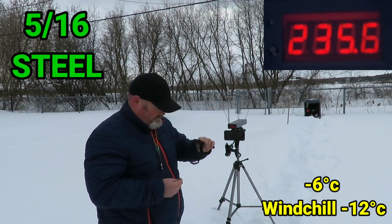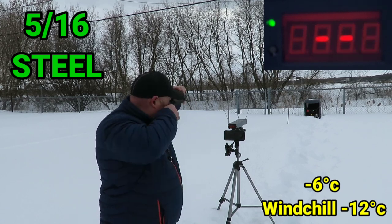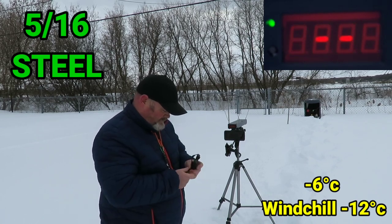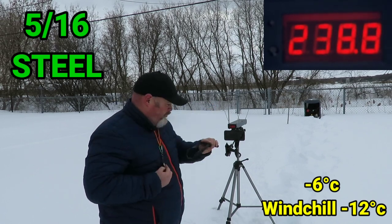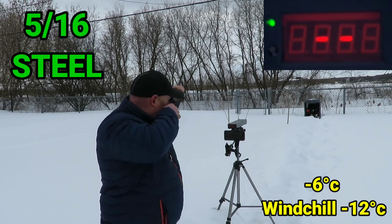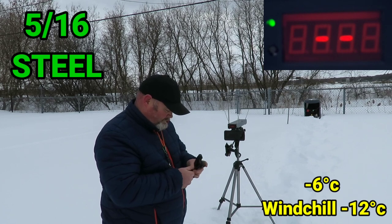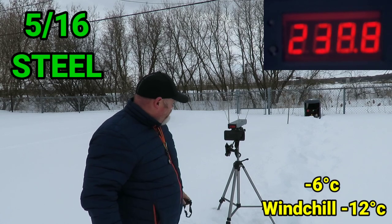One thirty-five point six. One thirty-five point six. One thirty-five point six, one thirty-eight point eight. One thirty-five point six. And one thirty-eight point eight.